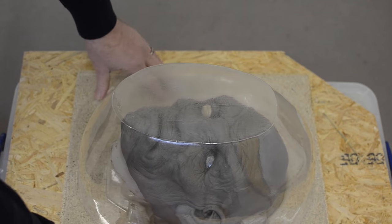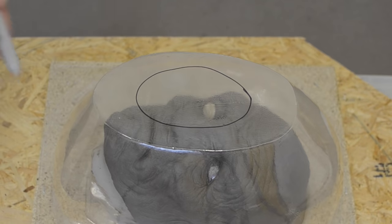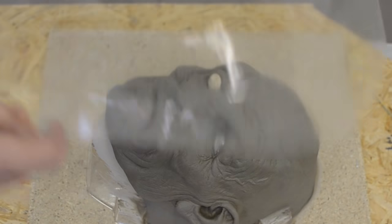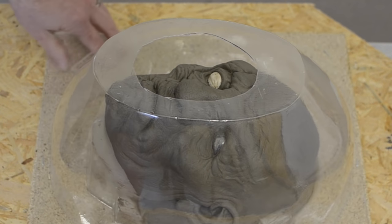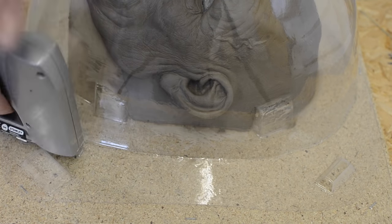Once finished, we're going to make our plaster mold. We take our case mold — our shell — and place it over our sculpture, making sure there's plenty of clearance over and above the clay so we don't end up with a plaster mold that's too thin. Then cut a hole in the top where we're going to pour plaster, and staple it down thoroughly.